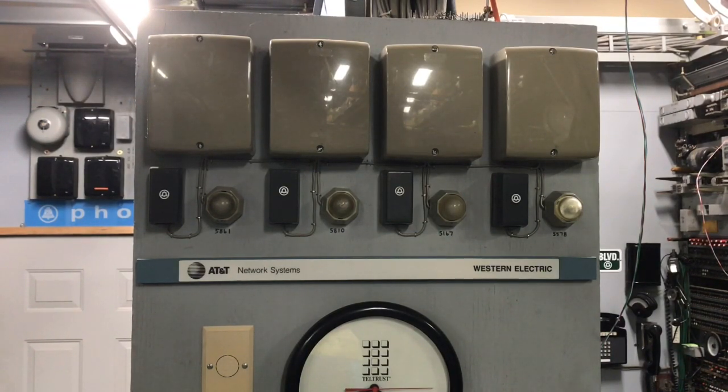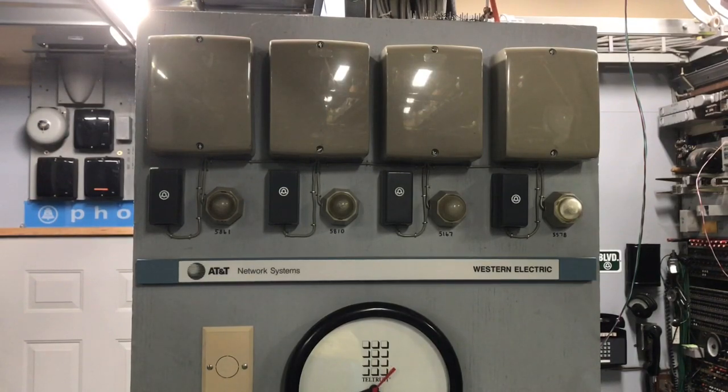This is set up as a four-party phone line, so I will call each of the numbers that's written below the lamps, and you'll see them ring. Of course, this is a four-party line on one single line circuit, so there can only be one call at any one given time.